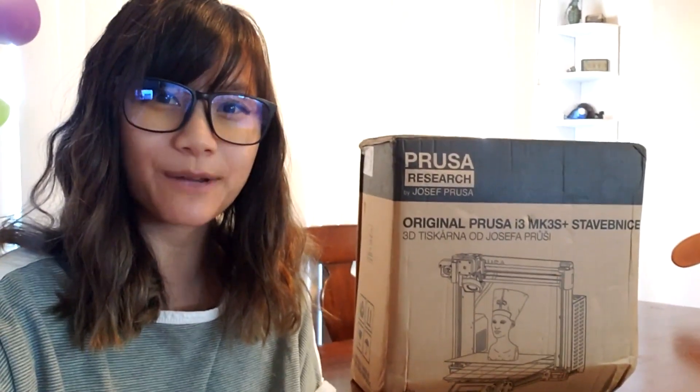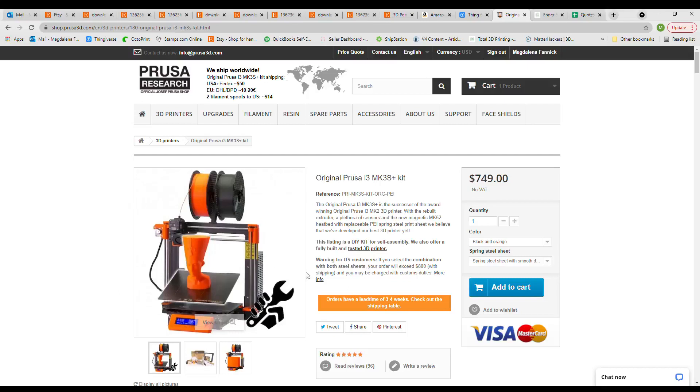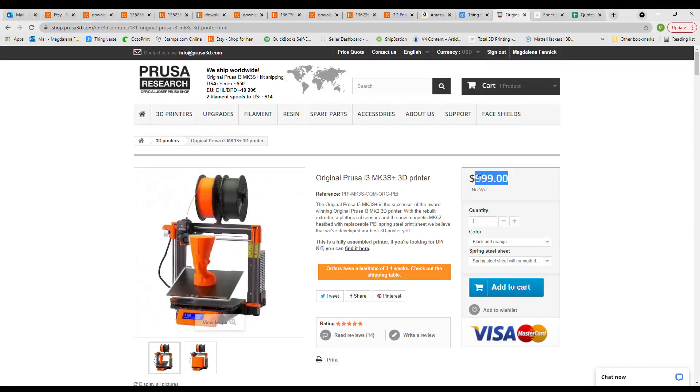Hi guys, I'm Maggie and today we're going to be unboxing the Prusa i3 MK3S Plus. The Prusa i3 MK3S Plus kit retails for $749 plus $50 shipping if you live in the US. It is also available fully assembled for $999 plus shipping. I opted for the kit version.